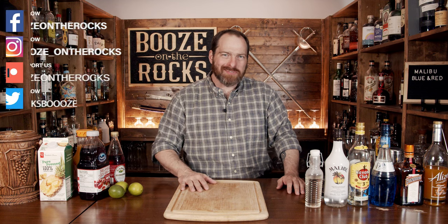Welcome to Booze on the Rocks, where we make cocktails for everyone. My name is David Edwards, and it's great to have you here today. We're going to make two Malibu cocktails: a Malibu Blue and a Malibu Red. Both of these are perfect for hot weather — they're going to be frosty and you're going to love them.